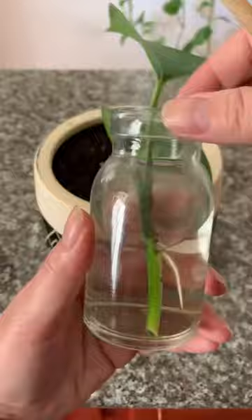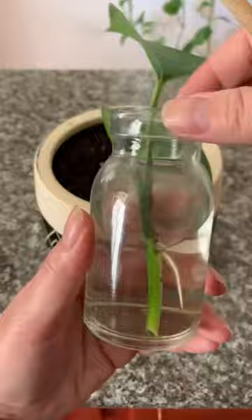Once you're done planting all the babies, make sure the soil has plenty of water and drainage. Keep it moist at all times, and that's it. Not only are pothos plants super easy to propagate and care for, they are great indoor air purifiers, and they look good. I love them.